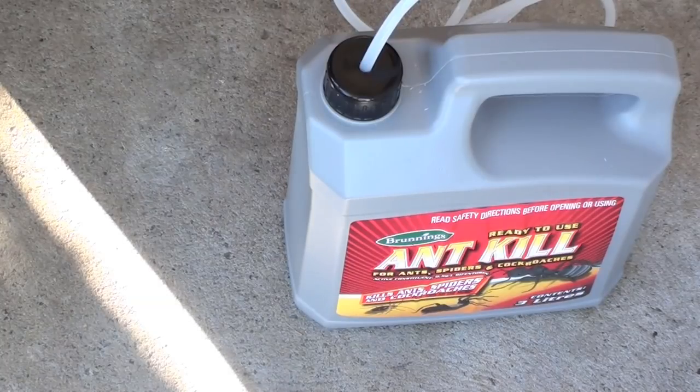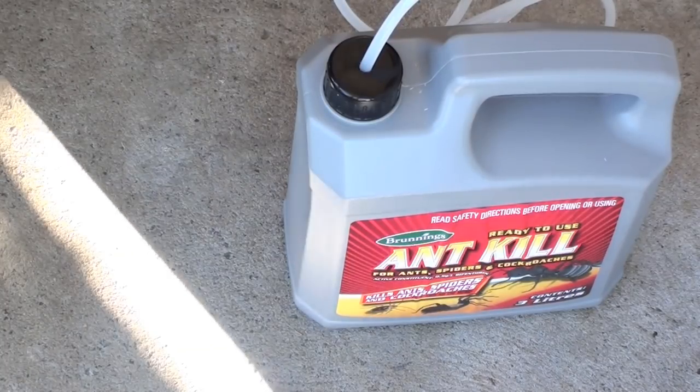When I do my own pest spraying around the house, there are two vital things that I use, and this is the first one.